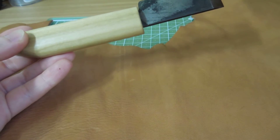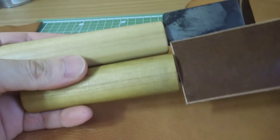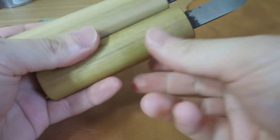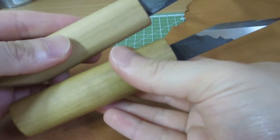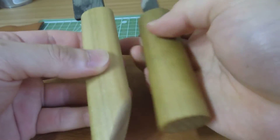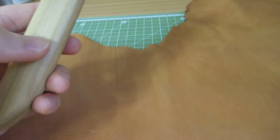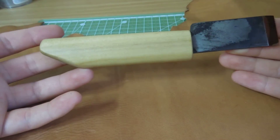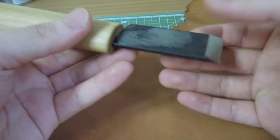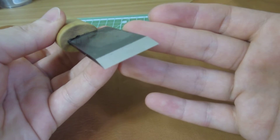Let me show you — this is a different knife. This is a carving knife I made with high speed steel. The handle should look like this, but I carved the end so it looks like this. It kind of looks funky, but this blade is scary sharp.